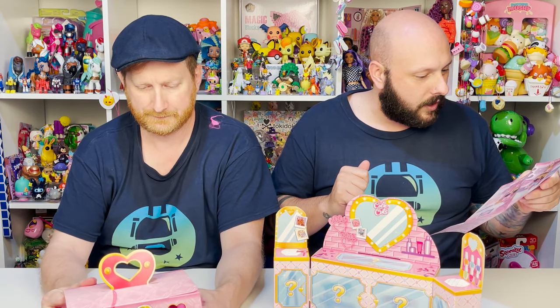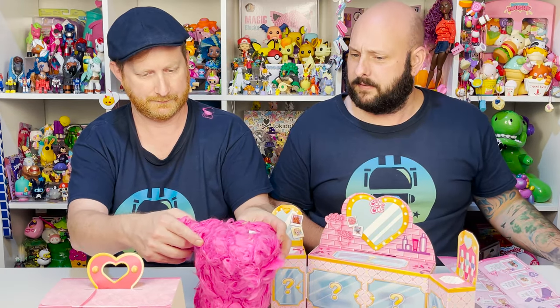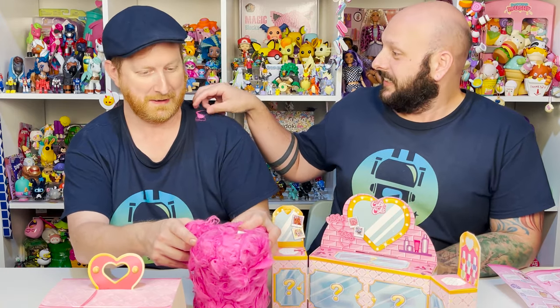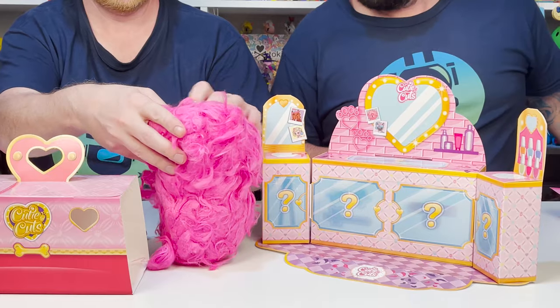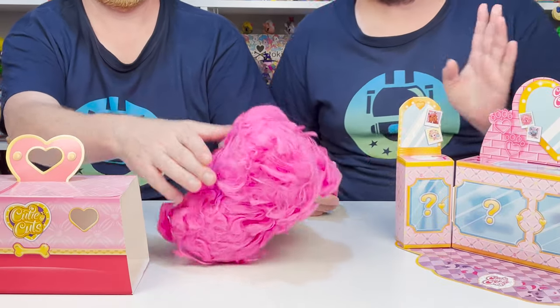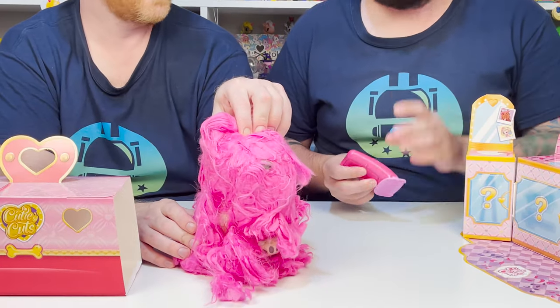It says step one: we get ready to reveal. Taking the clippers, start removing the fur in small upward strokes. So there's a... Jesus, why is it on your shoulder? It's everywhere. I see how it works. So it's not actually attached. No. This is a hot mess. It is.